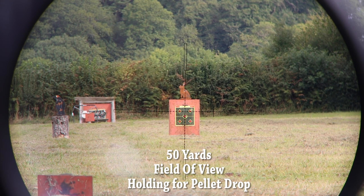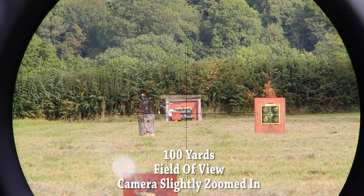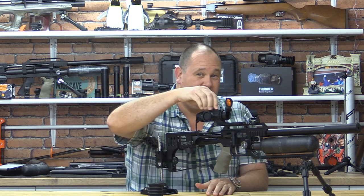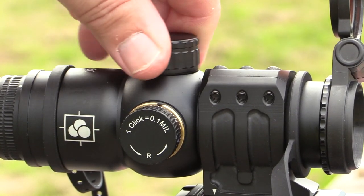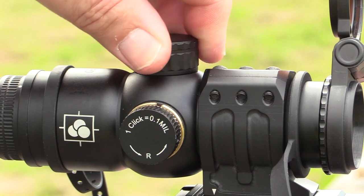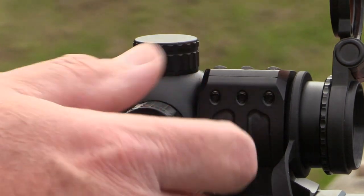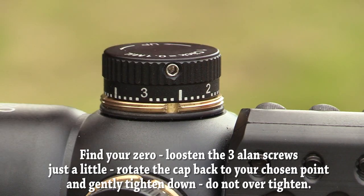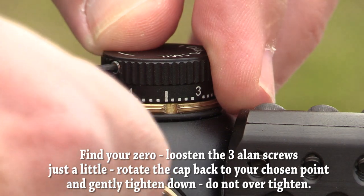It really is a totally different experience than using a regular scope. It's popular with competitions where you can't touch a scope once set, and they are steadily building a following. Weighing in at approximately 450 grams, it's a weight saver, with top turrets that are covered by a cap and are resettable themselves. In my experience, I have zeroed at 25 yards and that's it — I haven't touched it after that.